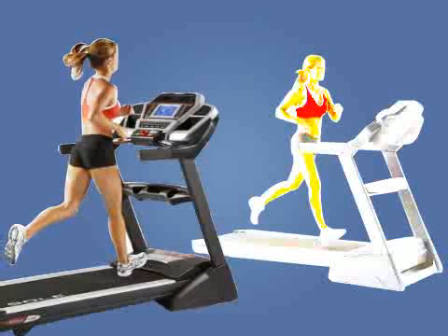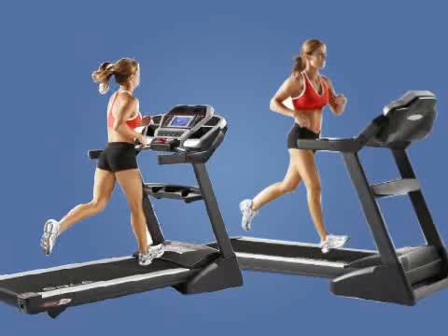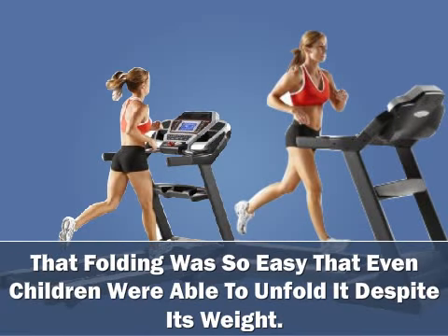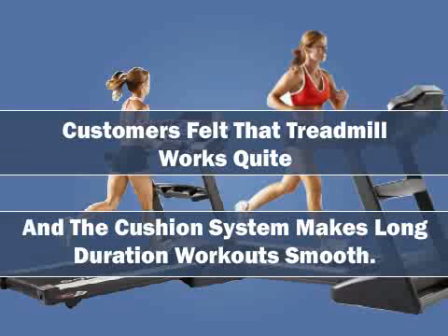Customer Reviews: Customers felt that the hallmarks of the treadmill are the display console and its easy to fold design. They said that folding was so easy that even children were able to unfold it despite its weight. Customers also felt that the treadmill works quietly and the cushion system makes long duration workouts smooth.